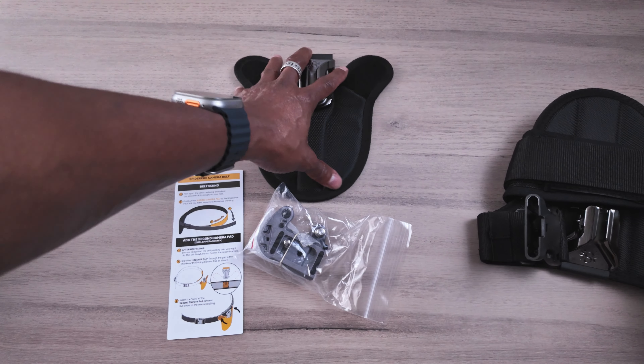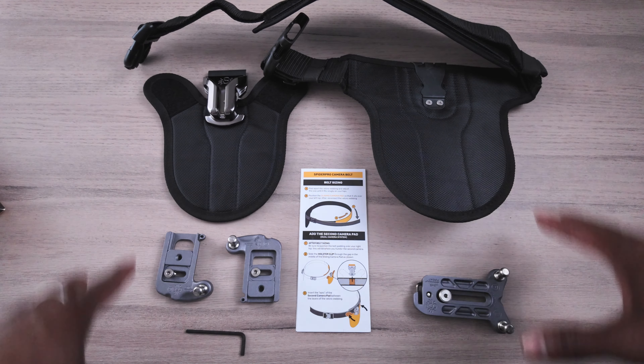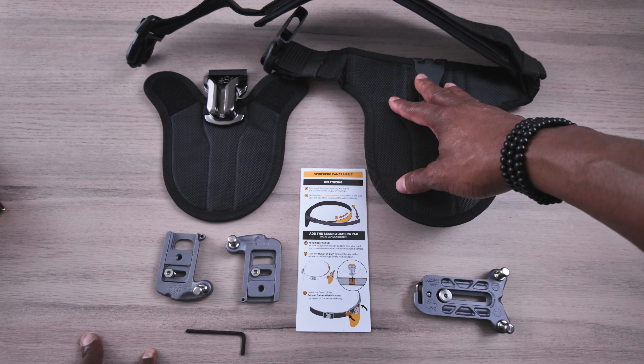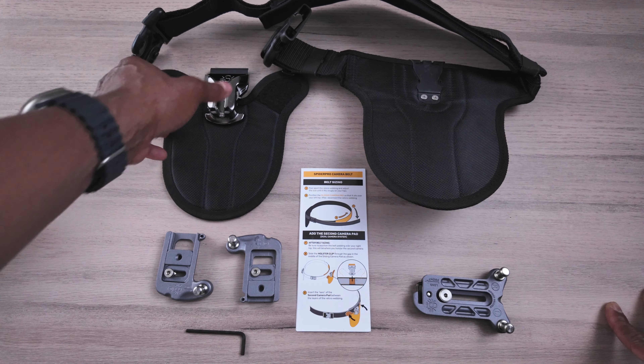So I'm just going to line it up so you guys can actually see. This is everything outside the packaging. This is the belt for the Solo — so this is when you just want to use just one camera, you have the option for that. But if you're someone like myself who uses two cameras, you do have this dual system.